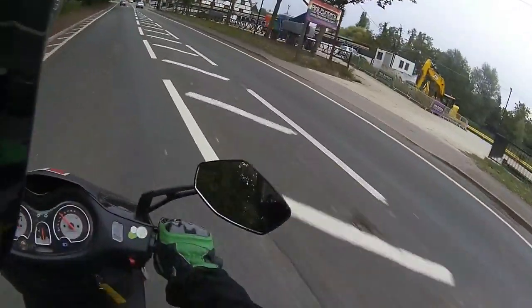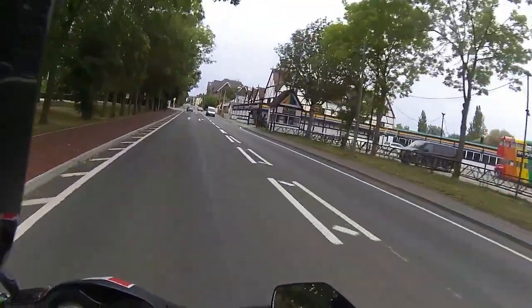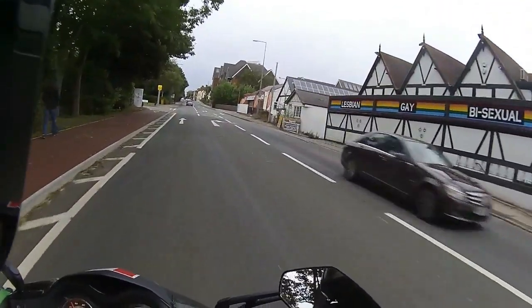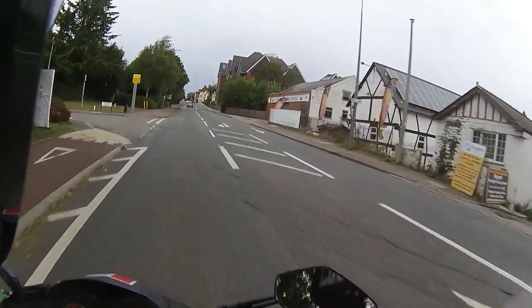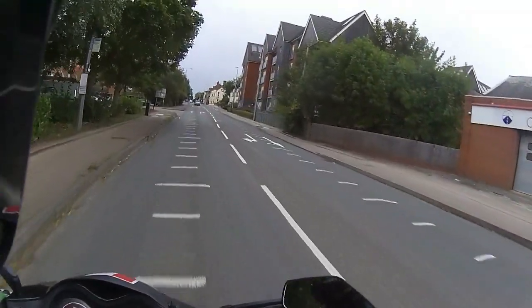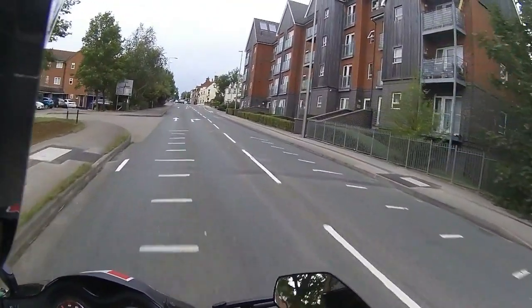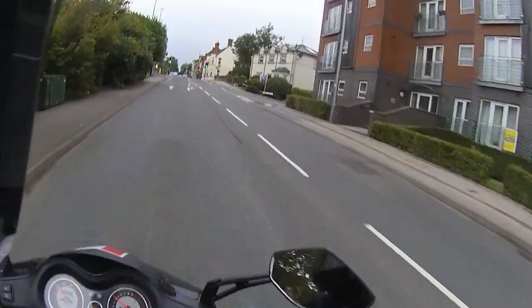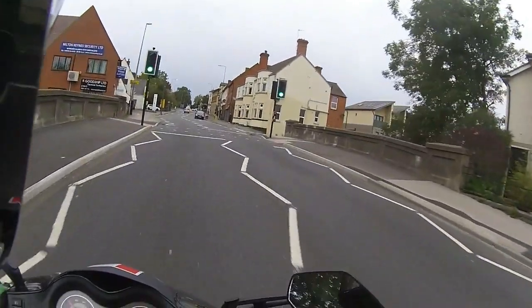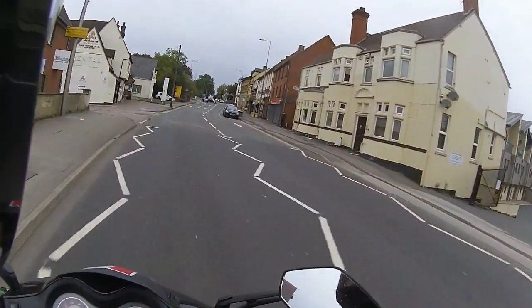Pulls absolutely perfect, levers perfectly placed. We have picked up with some of these Titans that the factory aren't on the ball — the levers are slightly low and they do tend to catch the fairings. So we've adjusted the levers, got them dead centre to the fairing panel. Indicators, horn, lights — everything works absolutely perfect.